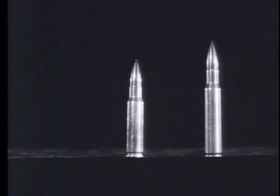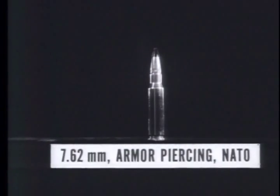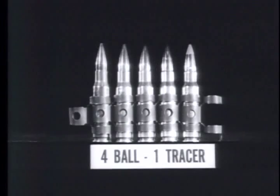This weapon fires three types of ammunition: ball, armor-piercing, and tracer, linked for field use in a ratio of four ball or armor-piercing to one tracer.